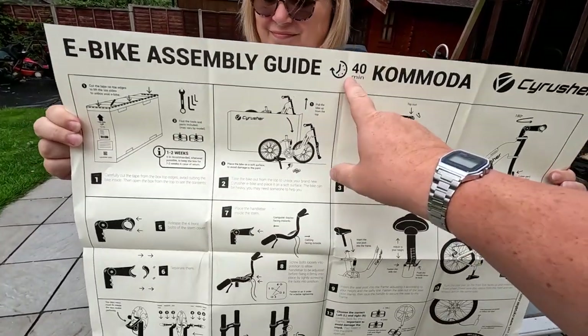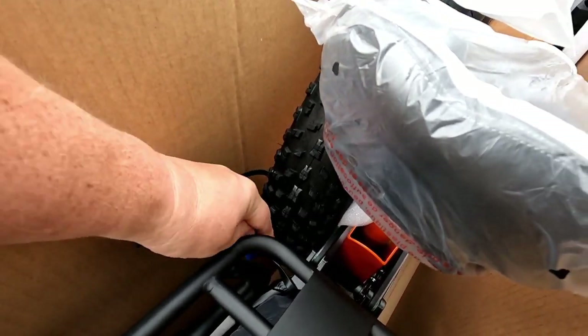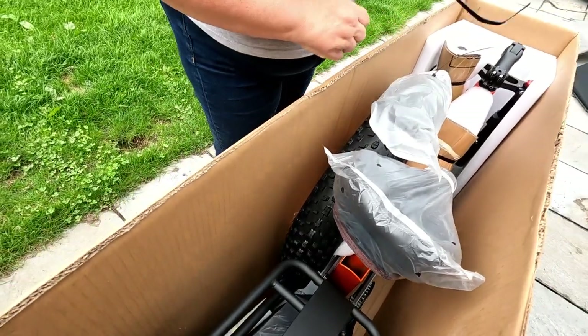They reckon if you follow their instructions, you'll have this assembled in 40 minutes. Just to make our life a little bit easier, I've got a sharp blade here and I'm just going to cut through that cable tie. If you've got side cutters, you can do that. Pull that cable tie out now, Sharon — there we go, that one's out of the way.